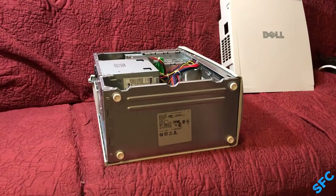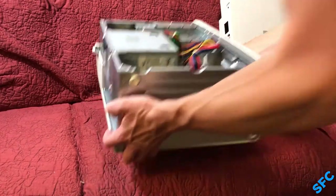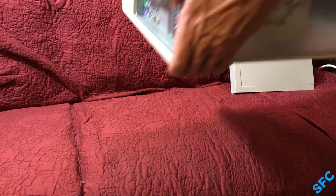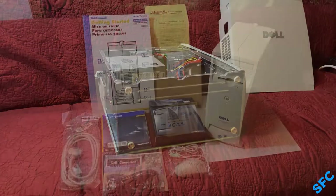You know what, I gotta do the LGR thing. Nothing like that fresh electronic smell.